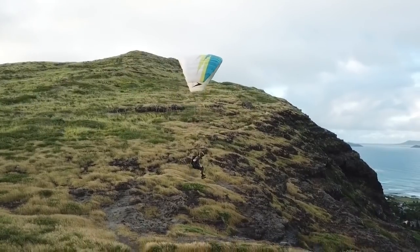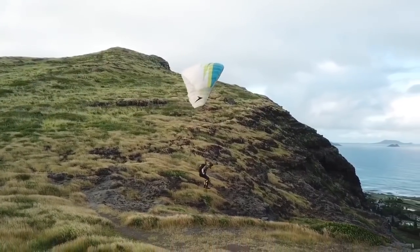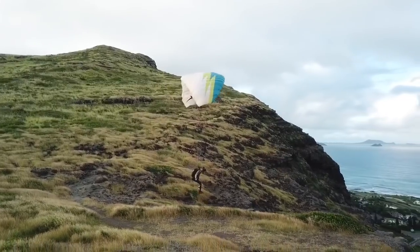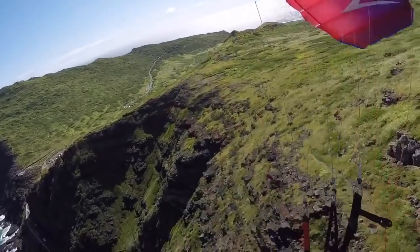Notice I'm also standing up, so I'm in a PLF position. If I did accidentally stall it, at least I'd be sort of landing on my feet, which doesn't work so well if it's pretty high. But then when you land, you go hands up.